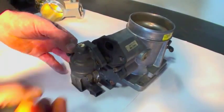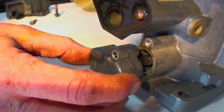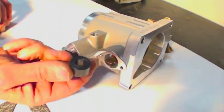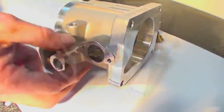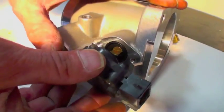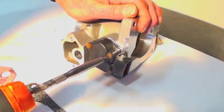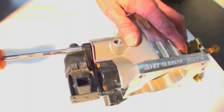On a workbench, remove the idle air controller and throttle position sensor. Place the supplied TPS spacer over the end of the throttle shaft and bolt the TPS onto the BBK throttle body. Be sure to line up the teeth inside the TPS with the throttle shaft when installing it. Then, using the supplied gasket, bolt the idle air controller onto the BBK throttle body.